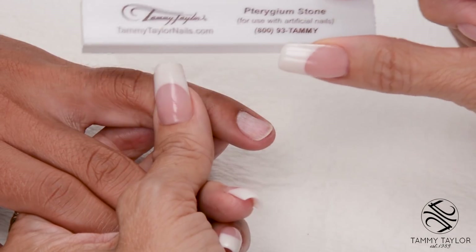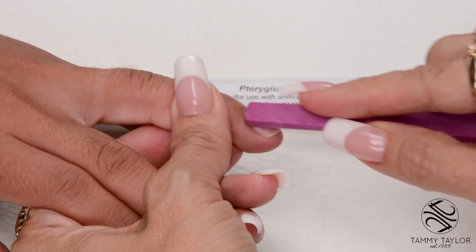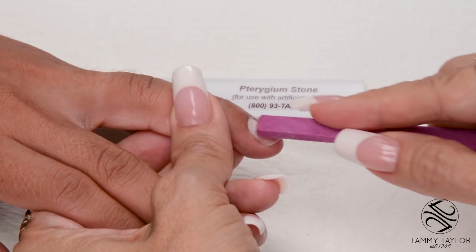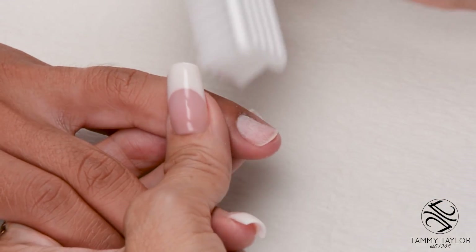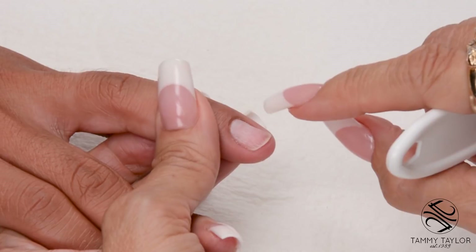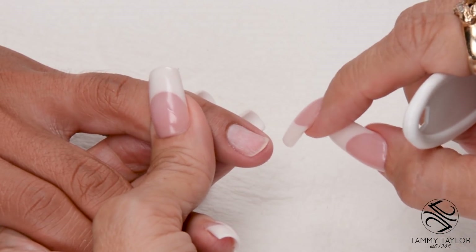Now I'm going to use the Trigium Stone to push back the cuticle. Make sure there's no skin grown up on the nail — if there's any skin grown up on the nail, this could cause lifting. Dust off the nail with a plastic manicure brush. Make sure you get all the dust off. If there's any dust left on the nail, it'll clog up your little hills and valleys, and this makes your acrylic not adhere properly.